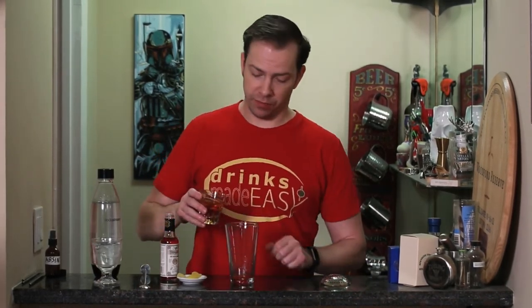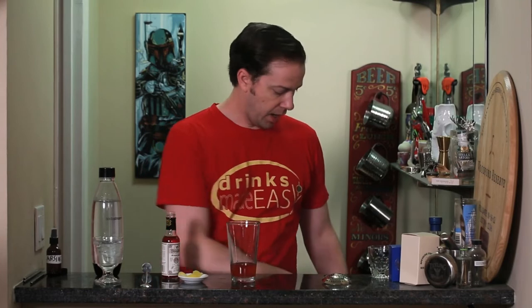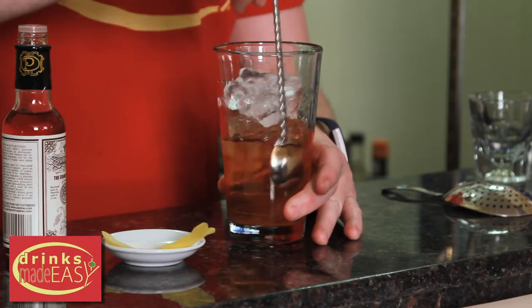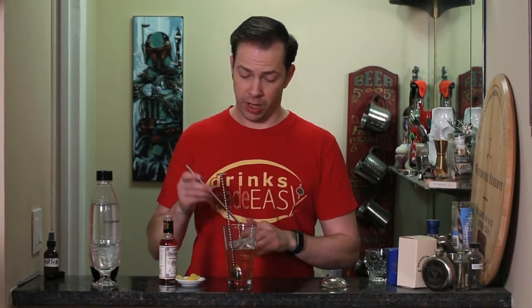Next we're going to add two ounces of rye. If you're feeling froggy, you can always use bourbon or a different spirit. Then add ice and stir. With a drink like this that's stirred, it's especially important to straw your cocktail, because what you're playing with is the proper level of dilution — if you're not strawing it, you're going to either over-dilute or under-dilute your cocktail.